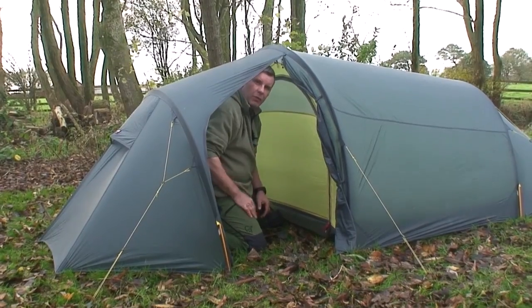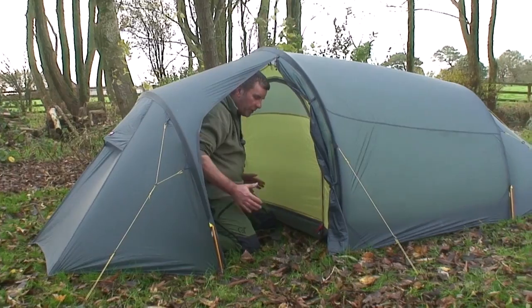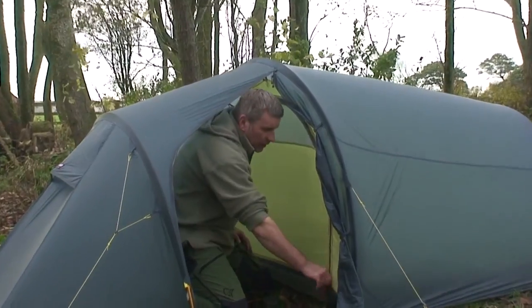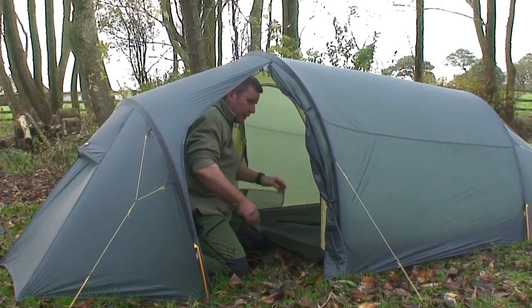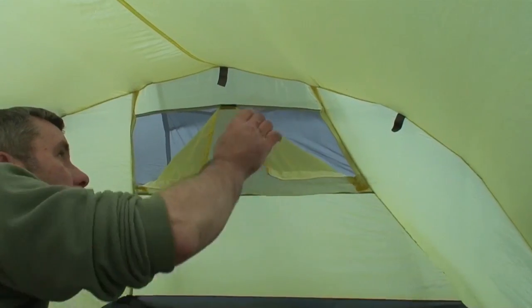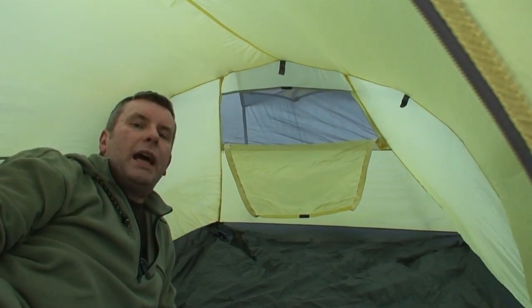That's pretty much the tent pitched, and it takes — with a bit of practice — under five minutes. I'm kneeling up in the vestibule now; I'm six foot one and there's plenty of room to kneel and do stuff. The door has a midge net on the top — a two-zip system — and this can fold back and go inside. There are pockets here: three on this side, three on this side for mobile phones and stuff. There's also an air vent to get clean air through into the inner — just two zips and a little bit of velcro, with midge net again.